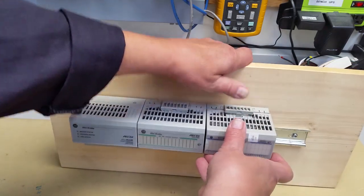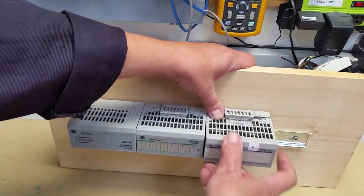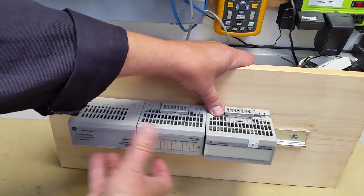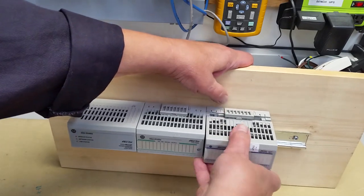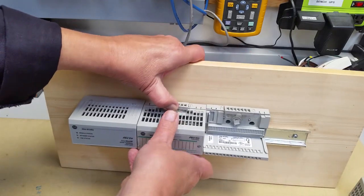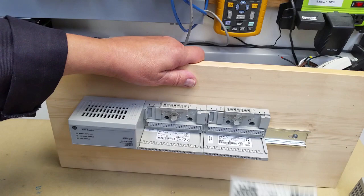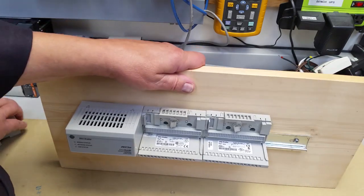For the TB32 it's exactly the same way. If you've got modules all around it you have to get it in from the side, and yes it will be a little difficult. So we take our modules out — they don't come out perfectly easily but they come out.